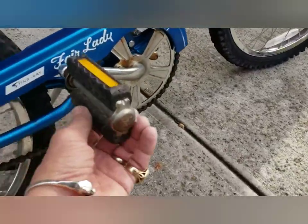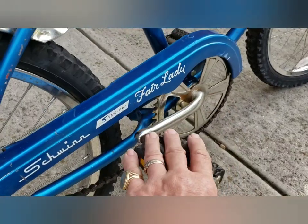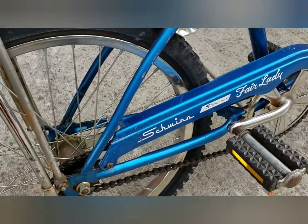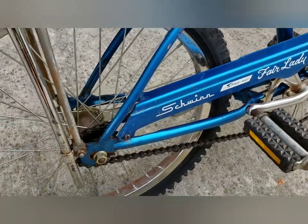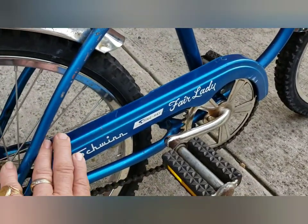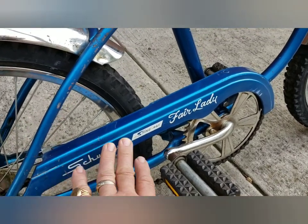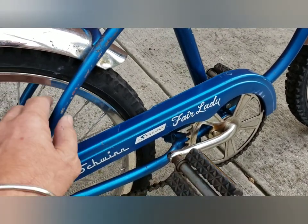These are the original reflector pedals. It didn't have a chain guard, so I was able to get the same color chain guard in blue.